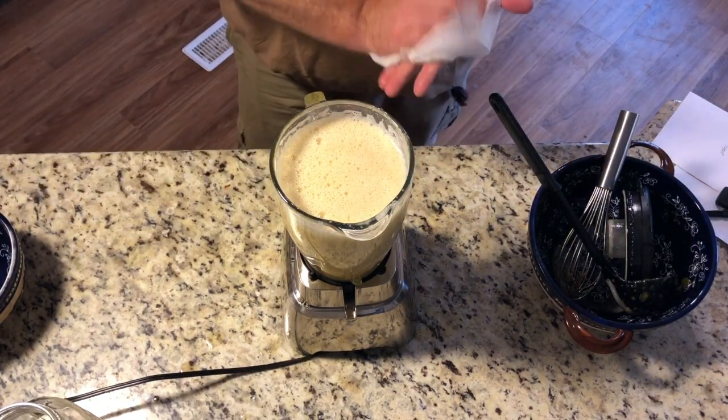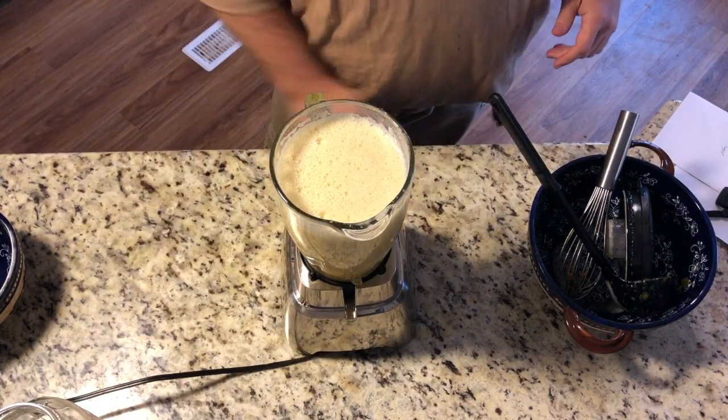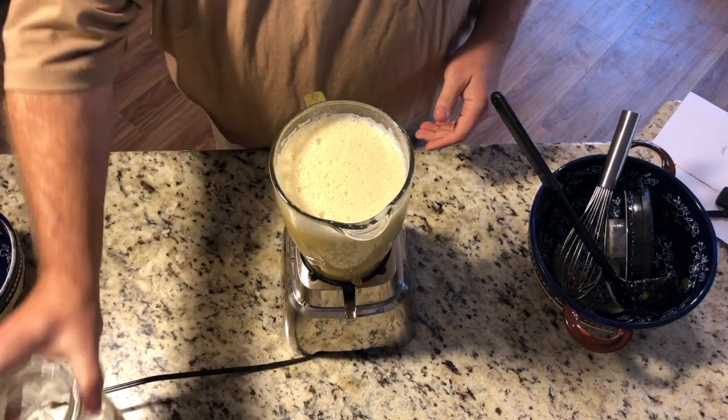As you can tell, I definitely gave up on whisking it and just went to the blender, and it worked great. I'm hoping it will allow me to pour them into these jars a little bit easier.